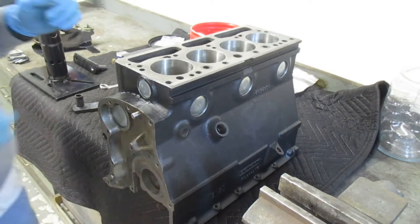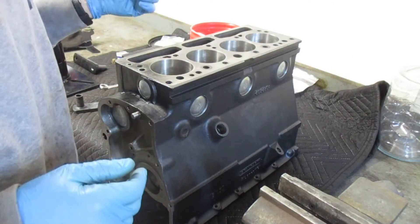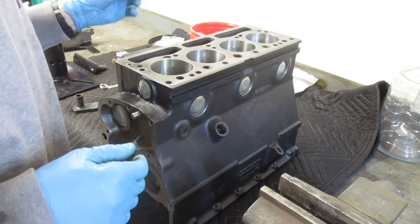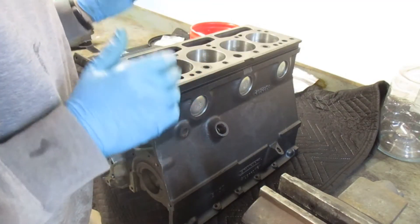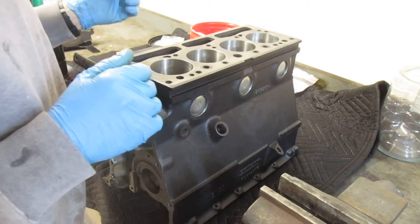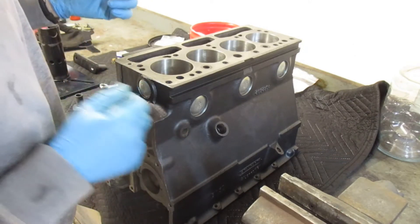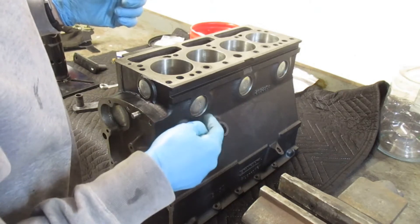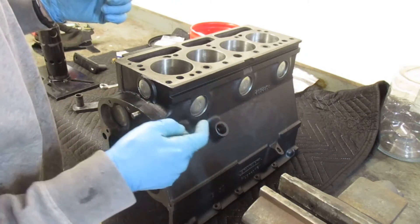I'm going to make a video on total engine reassembly — it's probably going to be several videos long. I got the block back from the machine shop, 30 over on the pistons, everything's being cleaned up. They had to put new freeze plugs or core plugs in it.